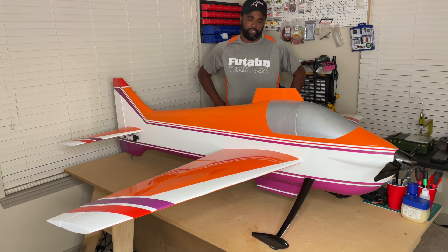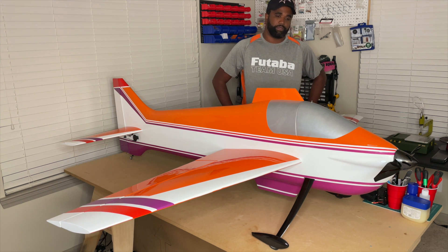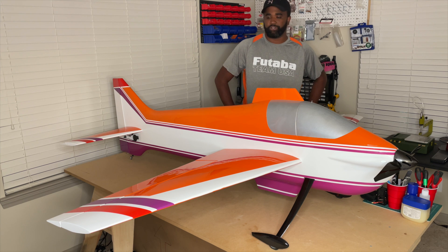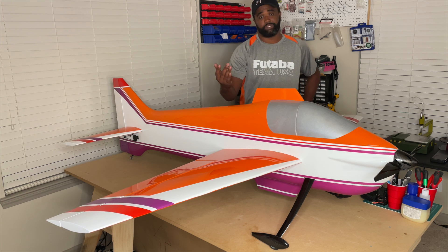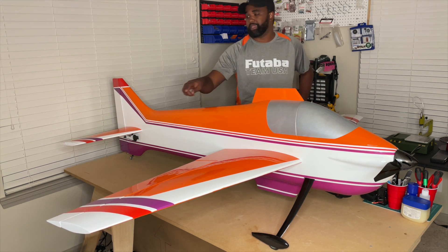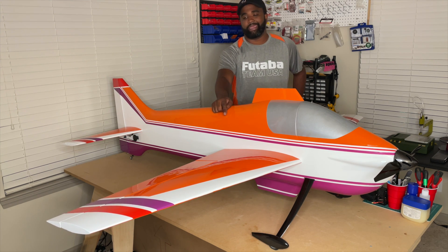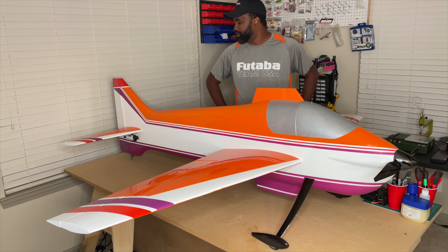I've had the airplane since maybe a couple of weeks or a month before the team trials. I wasn't able to get as many flights on it as I wanted to, but have since flown it a few more times. I really enjoy the airplane. Mark does a lot of hard work behind his design and it shows in how the airplane flies. This one has a built-up wing and built-up stab — so it's a built-up wing kit and a built-up stab kit as well.